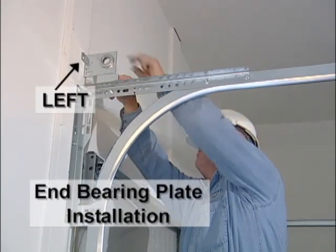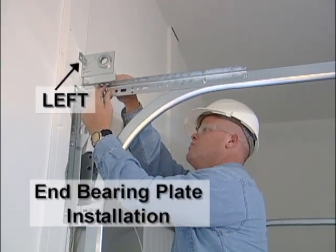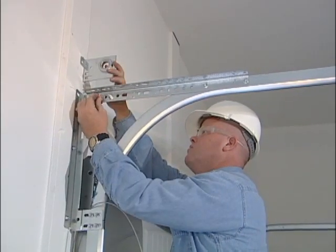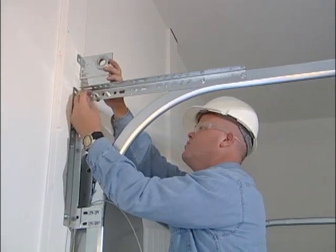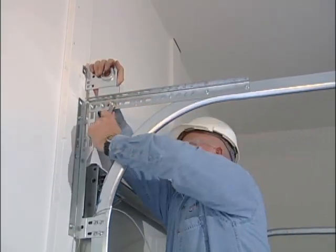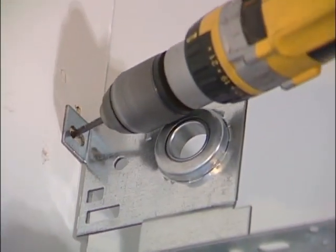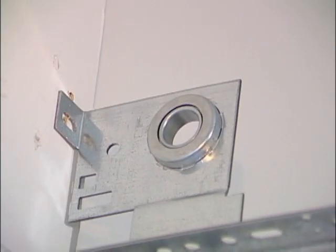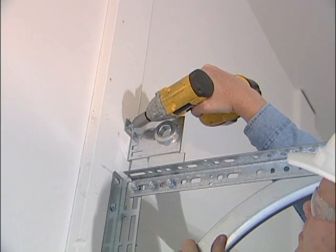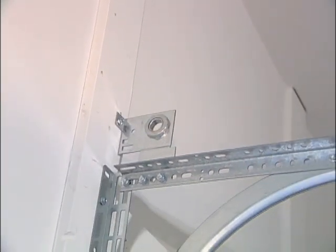We will now install the end bearing plates. There is a right and a left side bearing plate. The flange of the bearing plate should face the same direction as it is to be installed on. Bolt the two end bearing plates to horizontal angles using two 3/8 inch by 16 by 3/4 inch carriage bolts and nuts. Pre-drill holes using a 3/16 inch drill bit to prevent the jams from splitting. Install one 5/16 inch by 1-5/8 inch lag bolts into the upper flange of the bearing plates and into the jams.